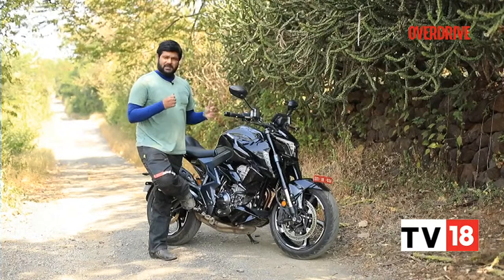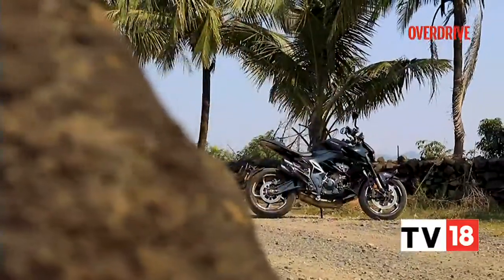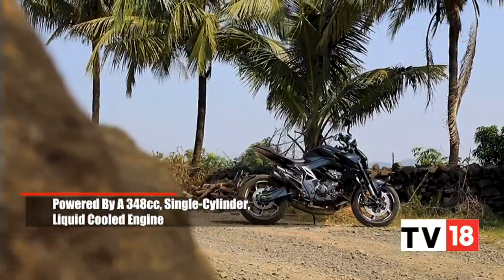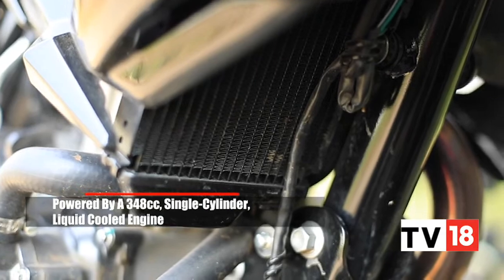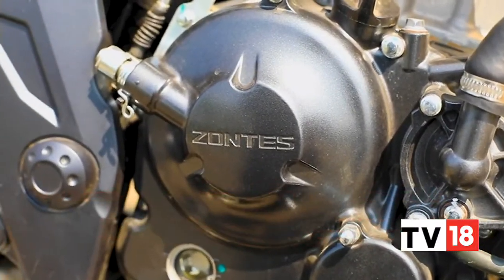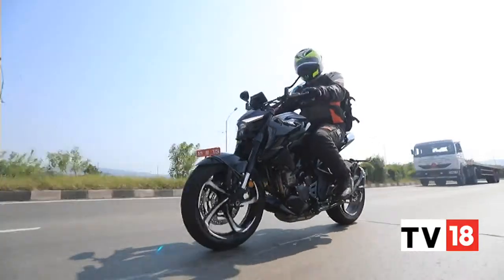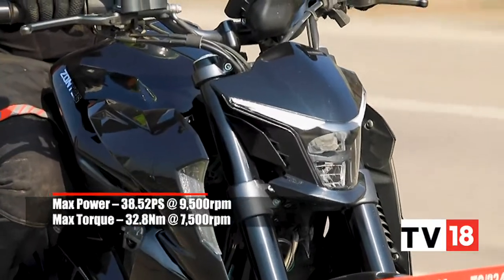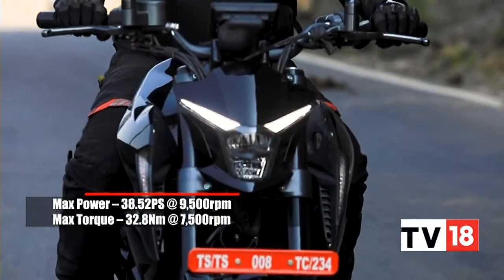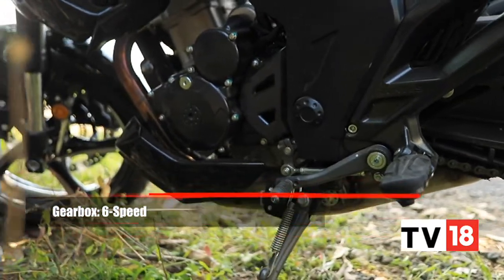But for me, it has to be this single-cylinder 348cc engine. The 350R is powered by the same 348cc liquid-cooled single-cylinder motor as the other 350cc Zontes bikes. The output stands at 38ps and 32.8Nm of torque, which is about the same as the other bikes as well, as is the 6-speed gearbox, albeit with slightly altered gear ratios.